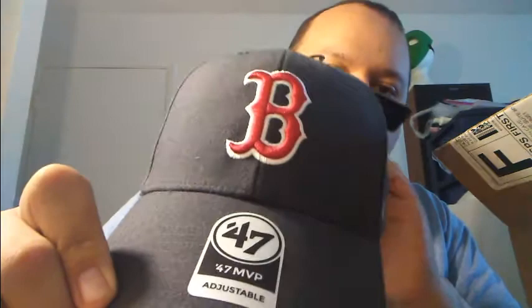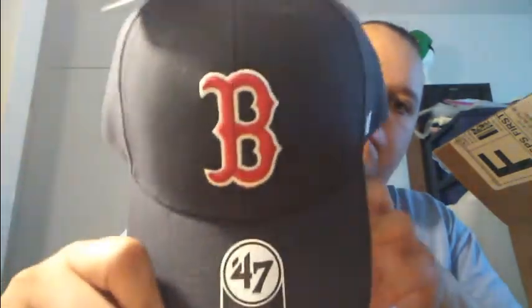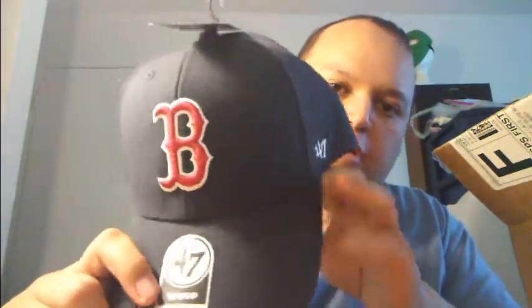Look at how it looks — like so. It's adjustable. 47. I guess some of them are called clean up hats. Whatever.